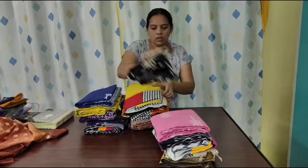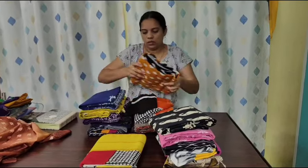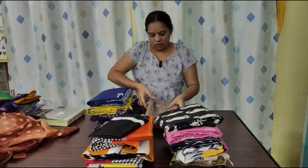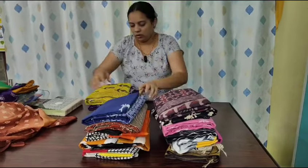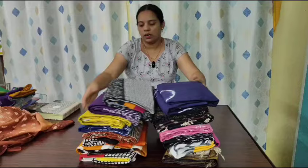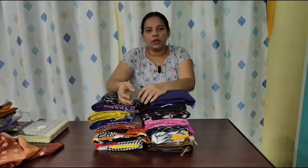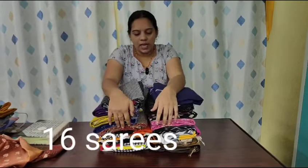1, 2, 3, 4, 5, 6, 7, 8, 9, 10, 11, 12, 13, 14, 15, 16. And I am going to put that fabric on the floor. This is a complete spread on the floor.